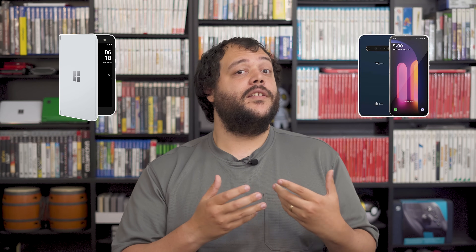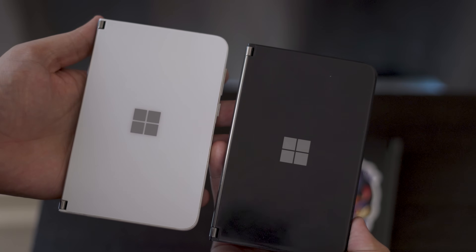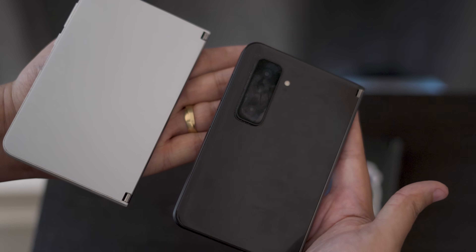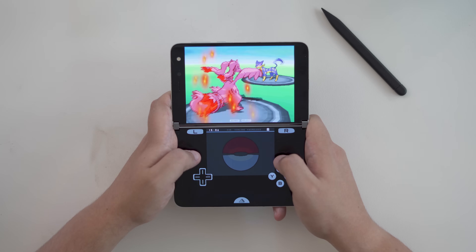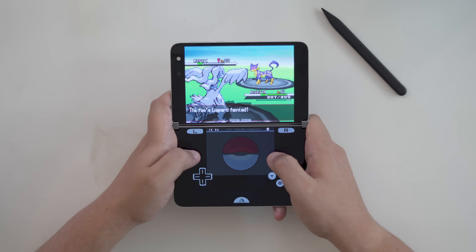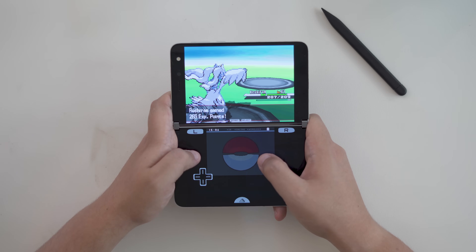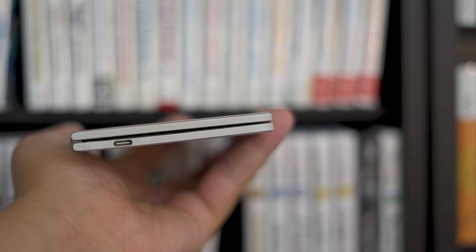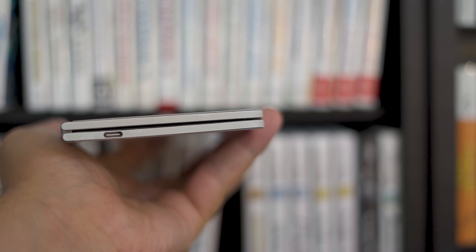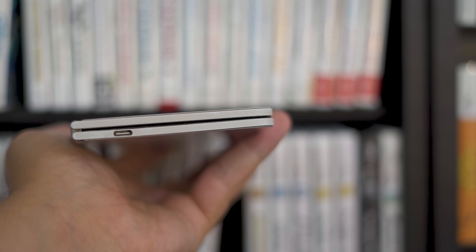Fortunately, both the Surface Duo 1 and LG V60 exist for about a third of the price with very similar functionality, albeit with a few added drawbacks. The Surface Duo 1 has the same shape as the Duo 2, just a bit lighter due to the lack of an external camera. Additionally, it packs a less performant Snapdragon 855 chipset, which will still be fantastic for DS emulation, but slightly less than ideal for 3DS emulation. The USB-C port is also off-center on the Duo 1, making it basically an older Duo 2 that requires a few more considerations from users.